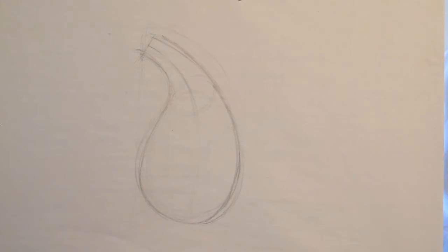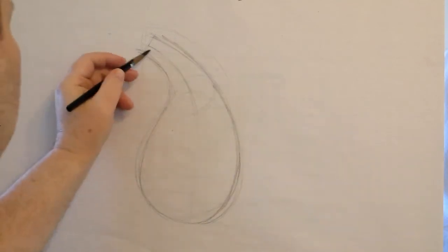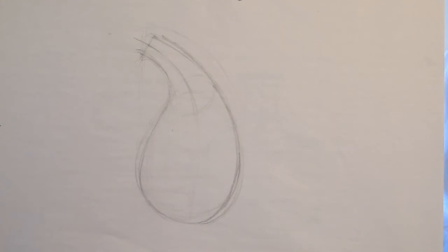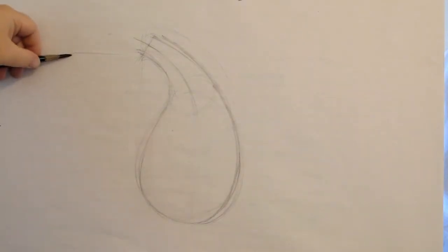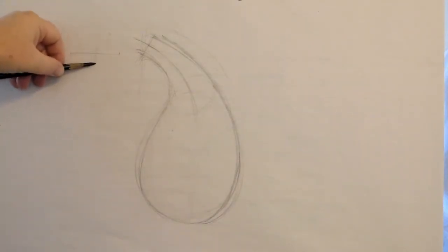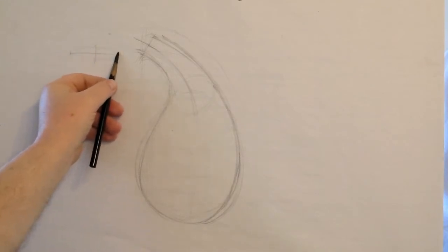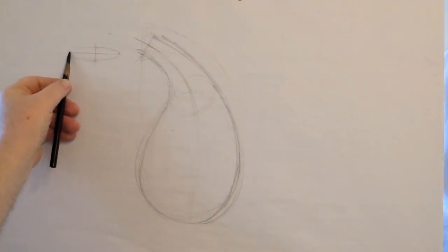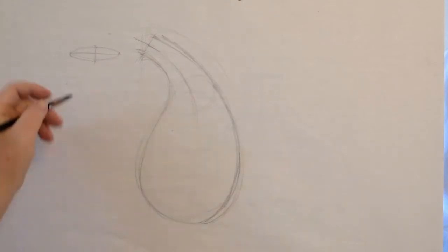Now the first thing we're going to do is deal with the ellipses. We have this center line, and whenever we're drawing an ellipse, we're looking for a major-minor axis. The major-minor axis on any ellipse has a long side and in the middle there's the short side, and from that we would have our ellipse.